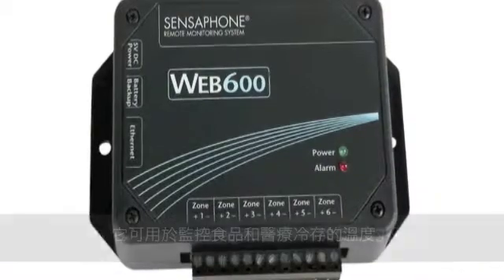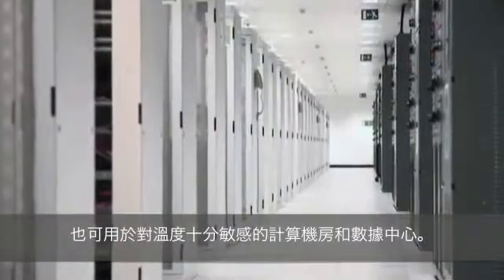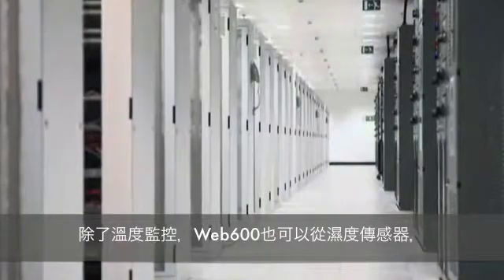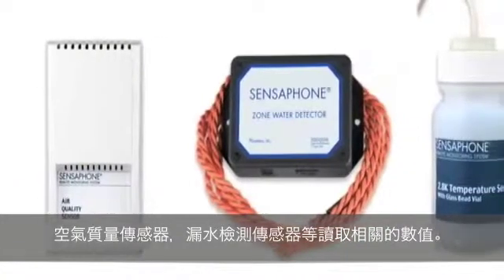Completely standalone and easy to use, the Web 600 can be used for monitoring cold food storage, medical cold storage, and other temperature sensitive areas like computer rooms and data centers. In addition to temperature monitoring, the Web 600 can also read values from humidity sensors, air quality sensors, water leak detection sensors, and many others.